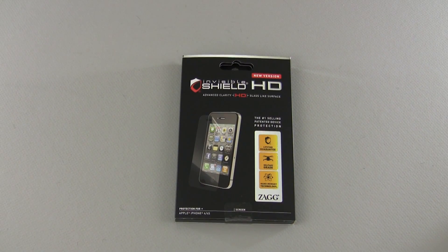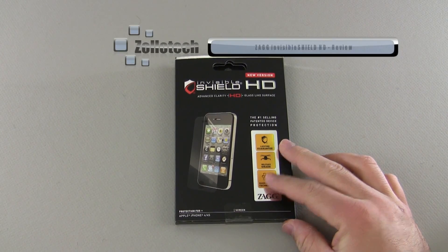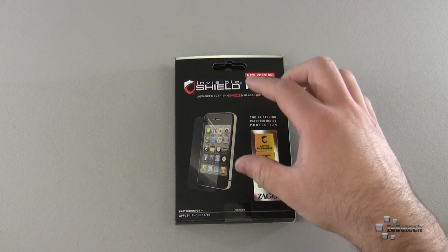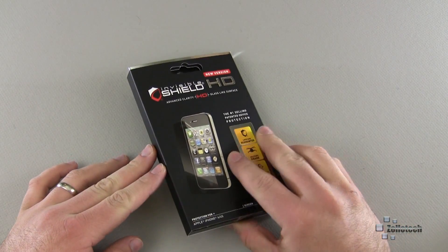Hi everyone, this is Aaron for Zollotech and we're going to take a look at the new Zagg invisibleSHIELD HD. This is supposed to be super clear and more glass-like as opposed to more rubbery as far as the surface goes. This is a front skin or shield for the front of the iPhone.